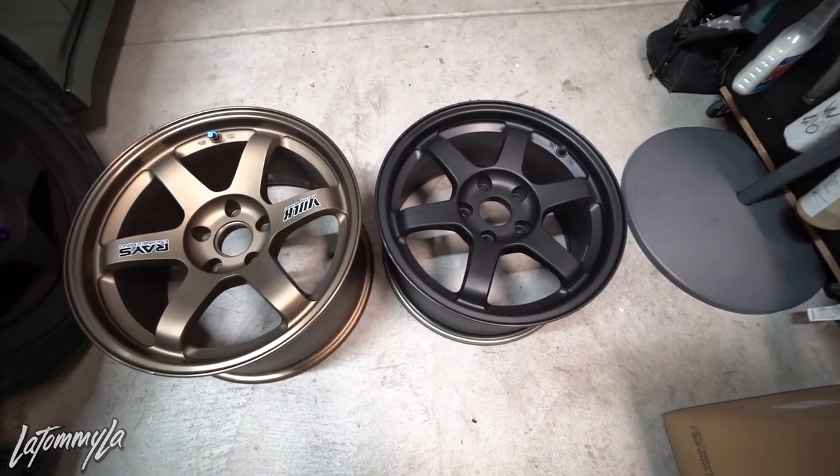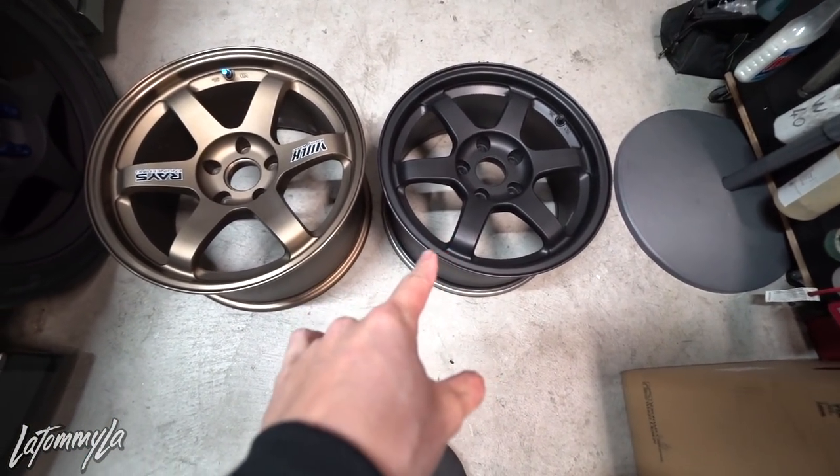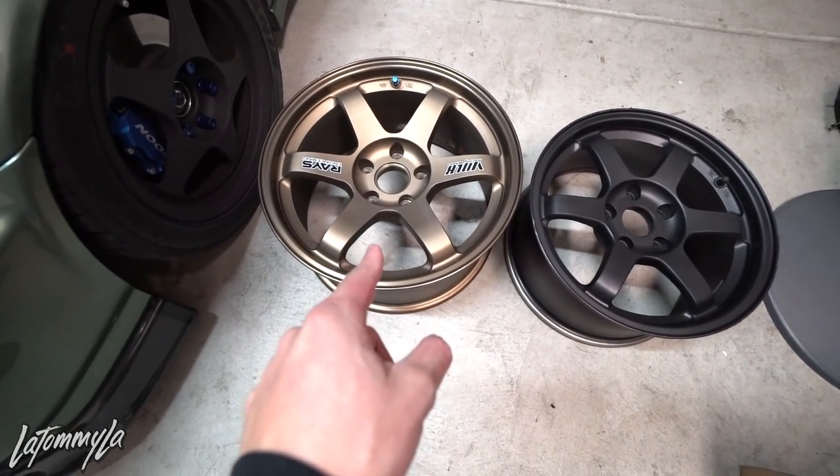There are actually a couple of cars out there running 17s. You have the Battlecraft EK running 17s in the front, a couple of cars out in Japan with really aggressive setups, and there's an Integra up in Seattle — 12 on K-Ron — he has 17 C28s on his Integra, which is by far one of the best-looking Integras in Seattle. We're gonna be making these work on my car. These are 16x8 +30; these new ones are 17x9 +15.